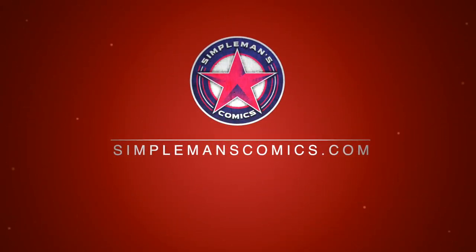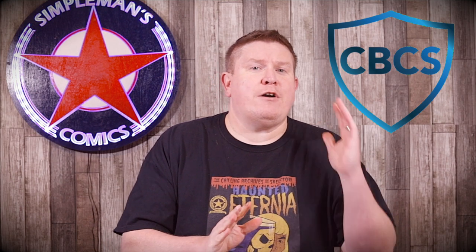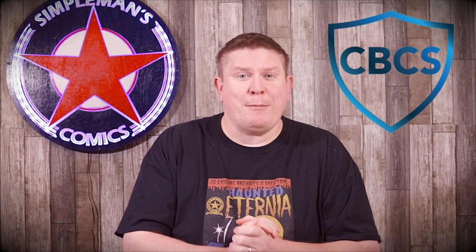Hey, what's going on guys? Brian Simmons Comics here. CBCS just sent me the brand new holder in the mail. CBCS — Comic Book Certification Service — was nice enough to send me samples of their old holder and their new holder. That new holder is getting ready to premiere July 1st, 2020, so we're going to do a quick review of the old one versus the new one.